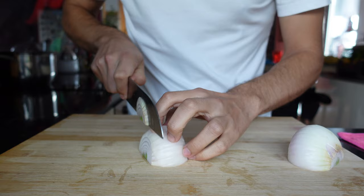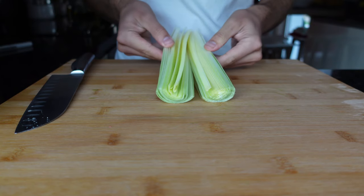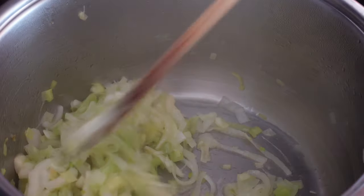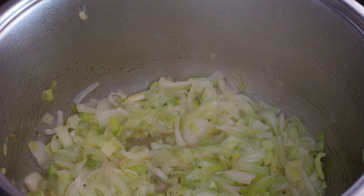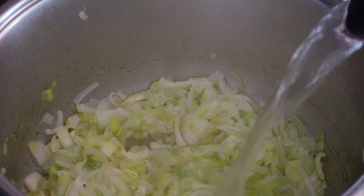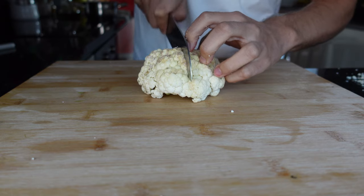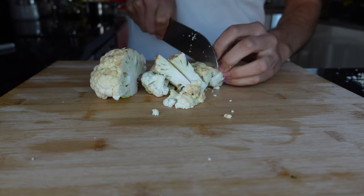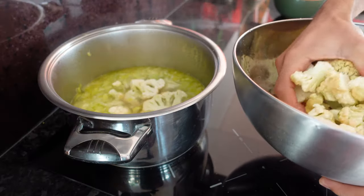We will start by slicing an onion and the leek coming straight from the garden. Add them to the pan with some olive oil. Cook these vegetables for about 5 to 7 minutes until they become soft. Add some boiling water, cut the cauliflower in pieces and add half of it to the pan. Leave it to boil for 15 minutes.